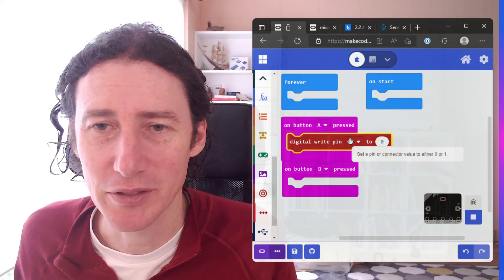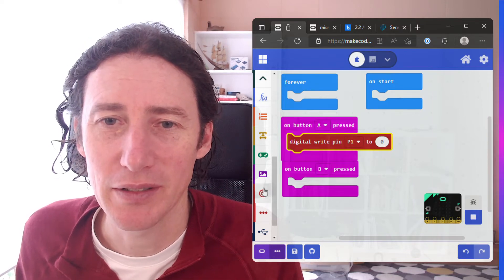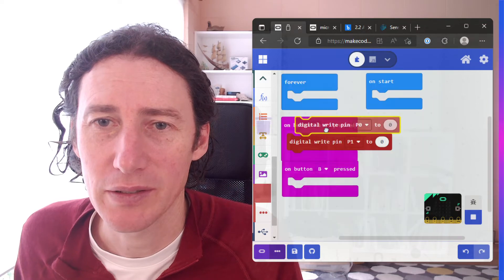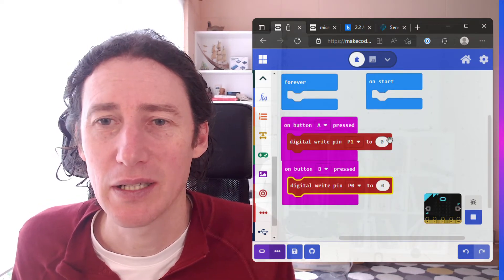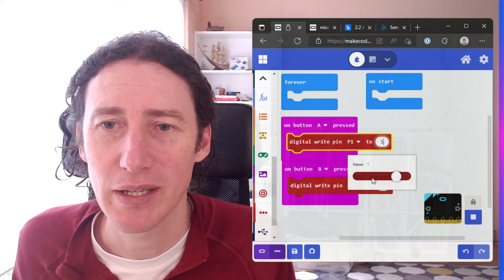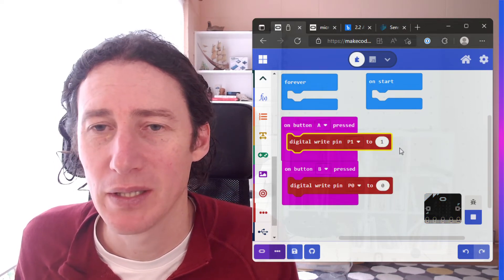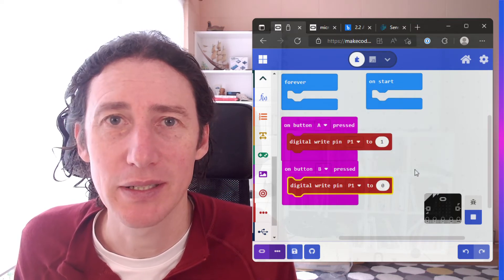Since we don't use P0, it's P1 on the breakout board — that's the key memory thing I've got to keep in my head. We're going to click on that. On is 1, so we're going to set that value to 1. There are only two options: 0 or 1, with 0 being off and 1 being on. And on the other event, make sure it's the same pin and we're going to set that to 0.